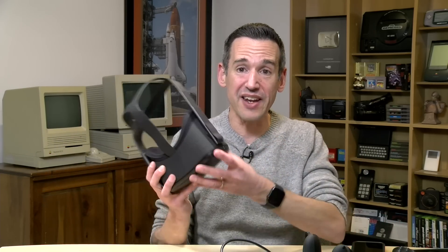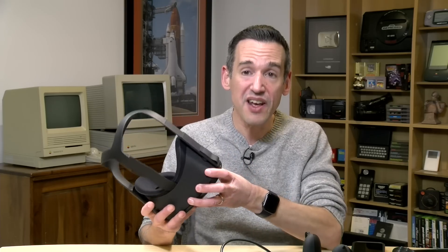Hey everybody, it's Lon Seidman and we are back once again with the Oculus Quest virtual reality headset. This came out about six months ago and I was totally blown away by how good it was. I was not expecting this to be a great VR experience given that it is all self-contained, but it really was and still is a very good VR device for consumers looking for something easy without a lot of aggravation. You take it out of the box, put it on your head, and you've got really compelling VR for well under $500.